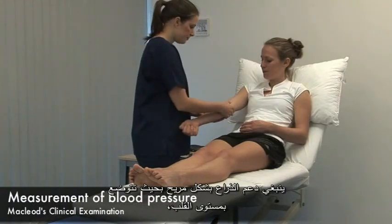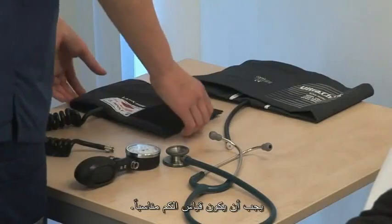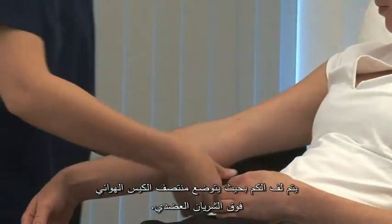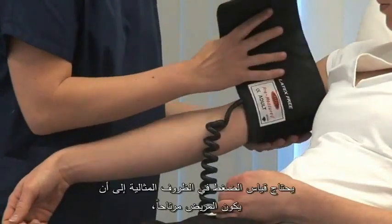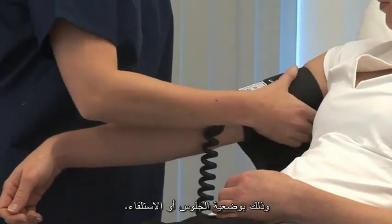The arm should be comfortably supported at the level of the heart and free of constricting clothing. Choose a cuff of appropriate size and place the centre of the bladder over the brachial artery. Ideally the patient should be rested and remember they should be seated or lying.